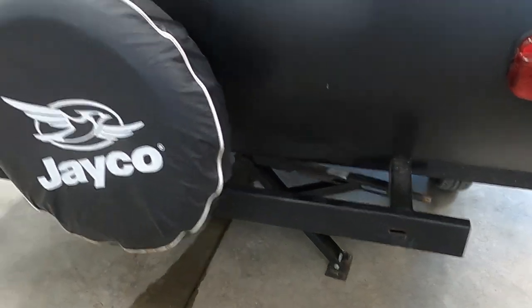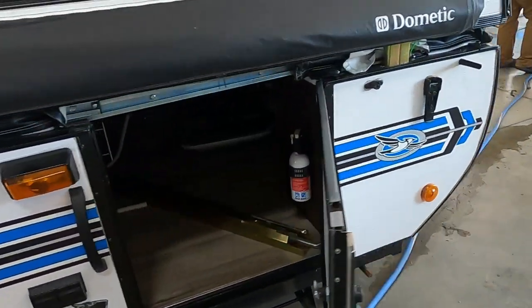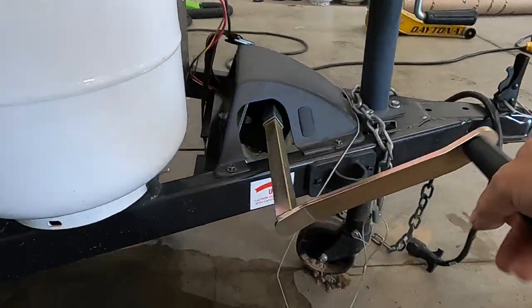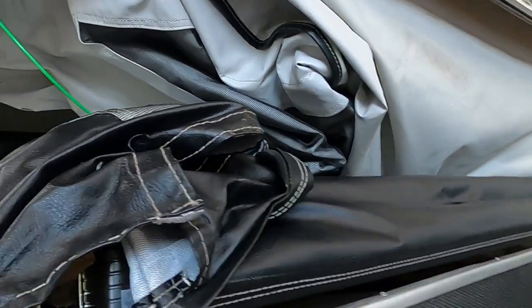Once we've got our unit level and stable, we can go ahead and bring our top up. If you're going to use the hand crank, watch the green cable — it's going to be over on this side. We're going to hand crank this up until that cable is taut.